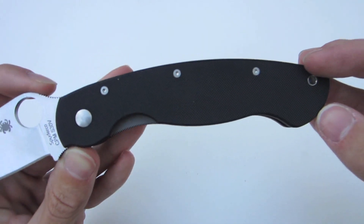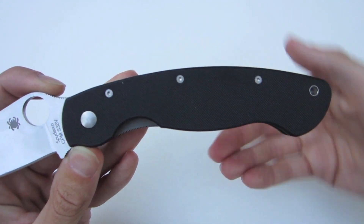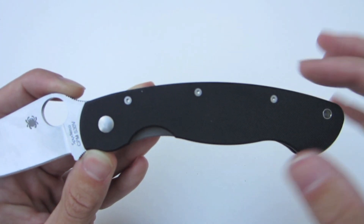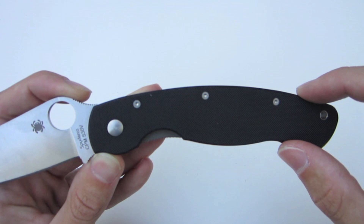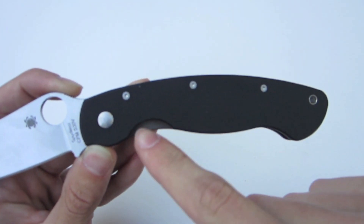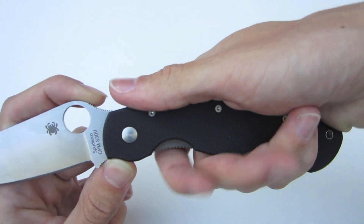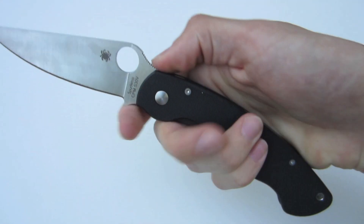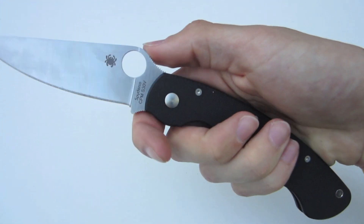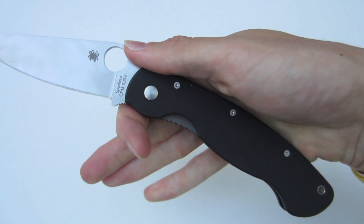The handle itself is very ergonomic. Something I didn't like about the Paramilitary 1 was the bulbous end of the handle that crowded your fingers together. With the longer handle on the Military, it allows that bulbous portion to be pushed back. There's a center bump that's lengthened and doesn't create a hot spot anymore. You can set your hand farther back or choke up — either way is extremely comfortable. For extended use, I really haven't found any problems. The overall ergonomics and design of the handle are outstanding.